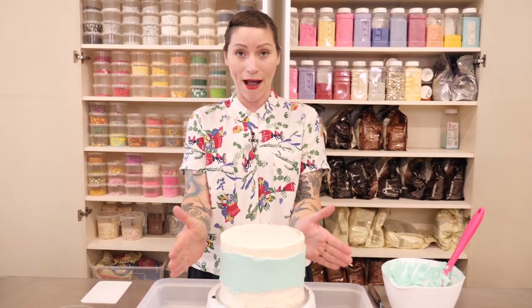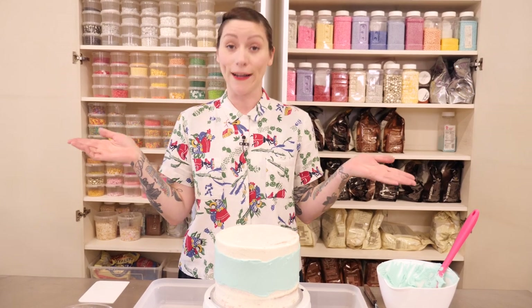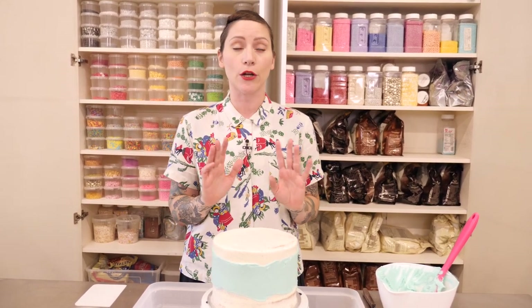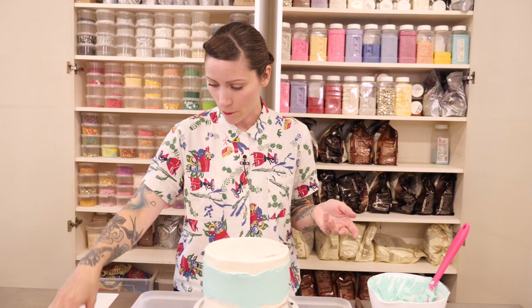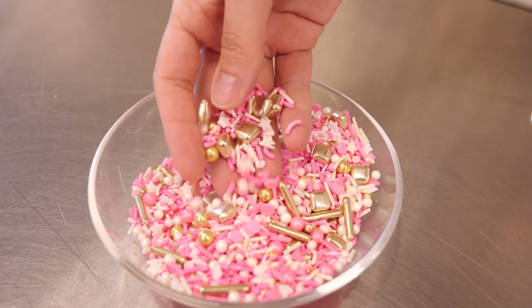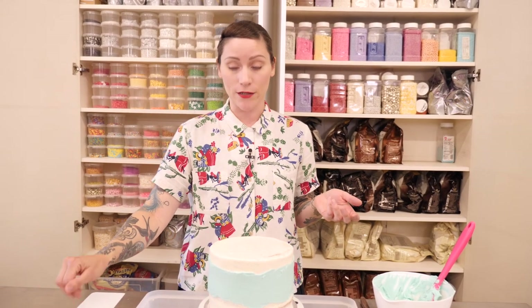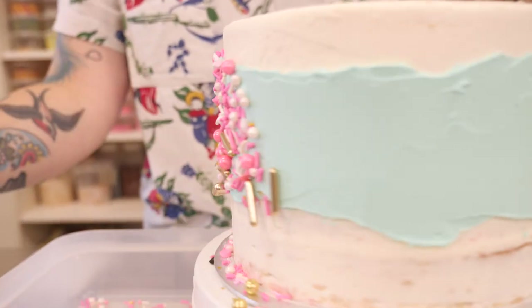For this purpose we're only going to put the sprinkles on the band we've created. I've mixed up a variety of sprinkles — you can buy pre-mixed sprinkles online, there are loads of suppliers now, but I've just made my own mix. This one has a bit of everything: strands, balls, gigantic strands, little square things — a really nice mixture. I'm going to start by just grabbing a handful and throwing it at my cake.